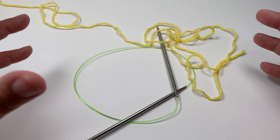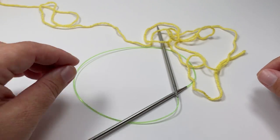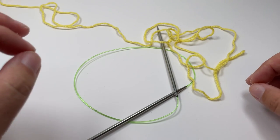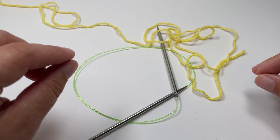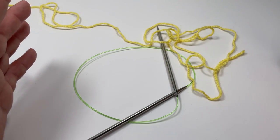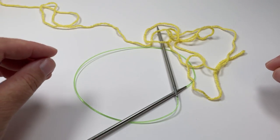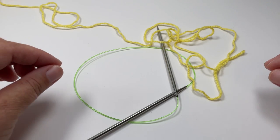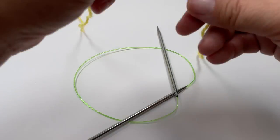If you want to replicate the blanket I showed you, you are going to need to cast on a total of 115 stitches, but you can easily adapt your pattern to be any size you want. You just need to cast on an odd number of stitches plus 12 stitches for your edging — so any odd number plus 12. For this tutorial I'm just going to make a small sample, so I'm going to cast on 45 stitches.